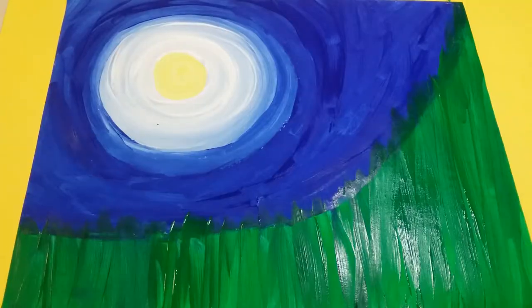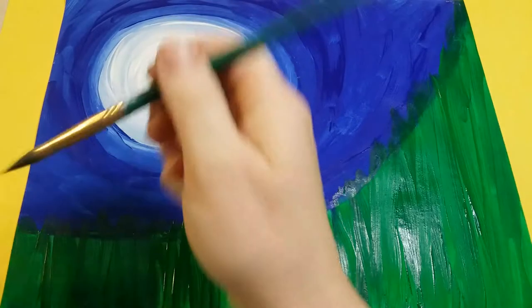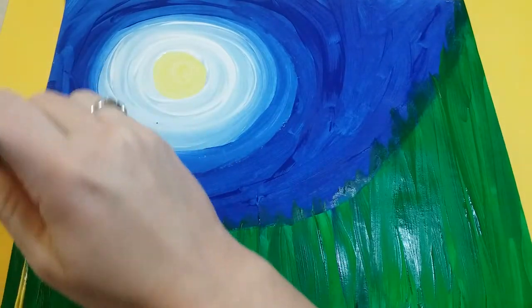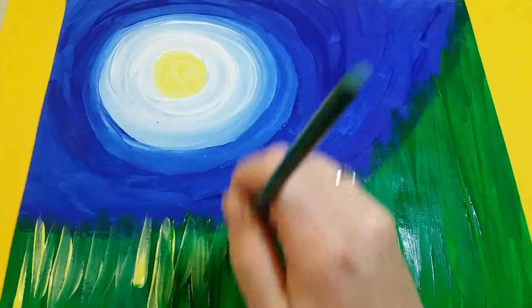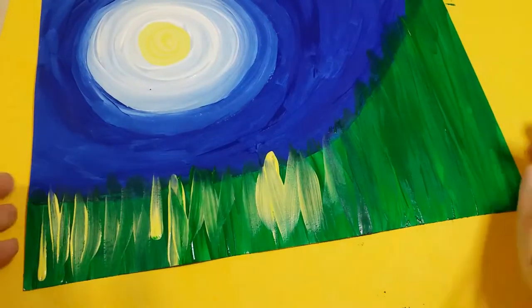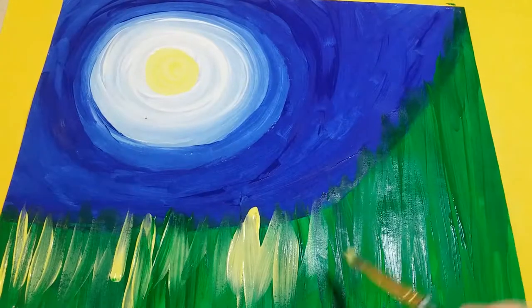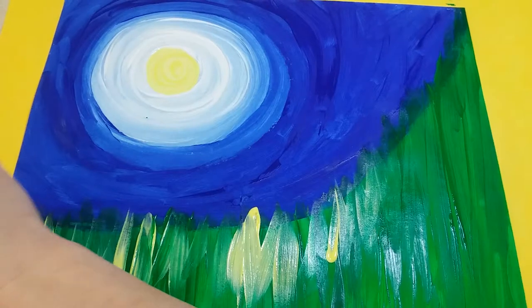Now we're gonna add some more detail to our grass. We're gonna get some yellow paint and again go up and down like we did with the green, staying along that blue edge. I'm going all the way to the bottom on the lower part, but as I get closer to where the grass is longer, I stay just at the top — just adding the yellow, going up and down.